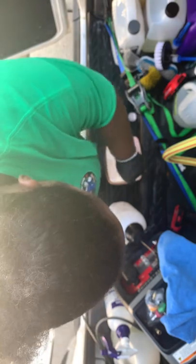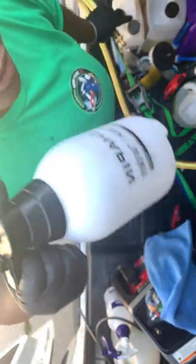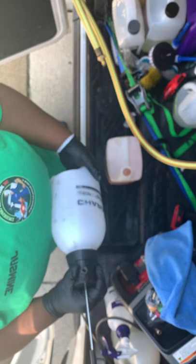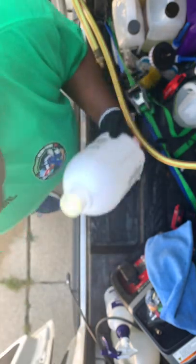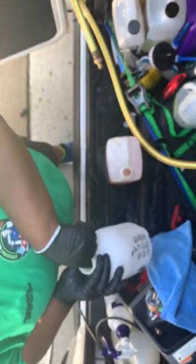Start by obviously taking the seal off of this. I got my hose right here. I use a pump sprayer, so I'm going to open this. I'm going to try this with just water first. I don't want to mix in chemicals and stuff because I don't know how good this stuff is, so I'm going to fill this up.